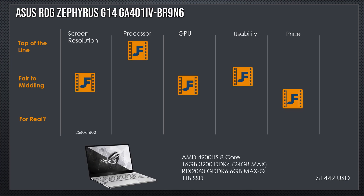Coming in with the first laptop, 2560 by 1600 resolution, we have an Asus ROG Zephyrus G14 — specifically the GA41IV-BR9N6, and it is probably one of the better SKUs for this laptop. This one is a 4900HS. The S means that they've suppressed the TDP, or total draw of power, so it doesn't quite use as much power as the normal 4900H would. However, it still gives you 8 cores, and individual cores can boost quite well.